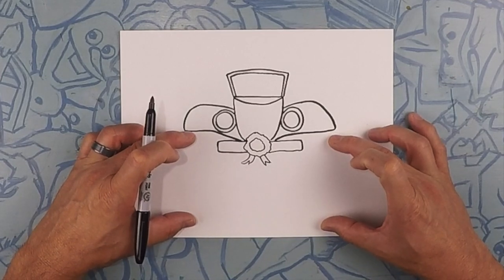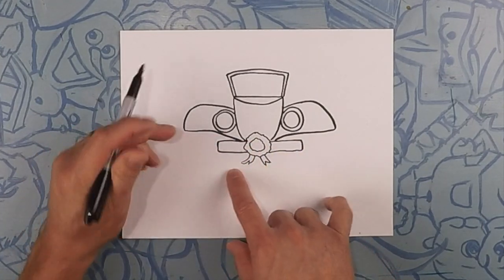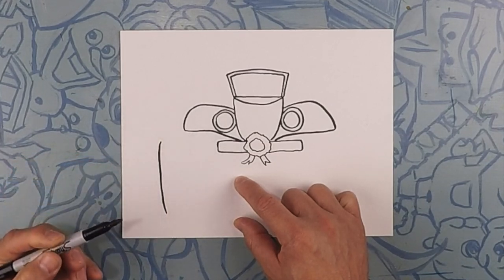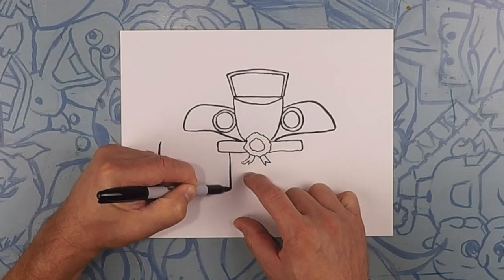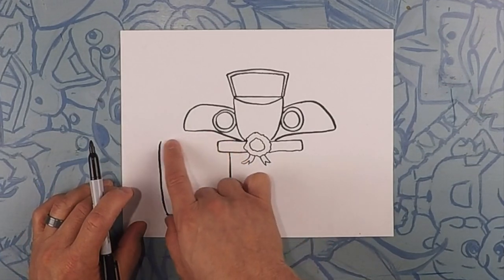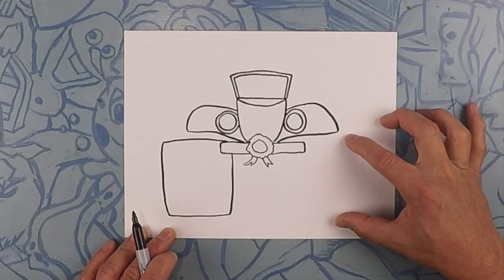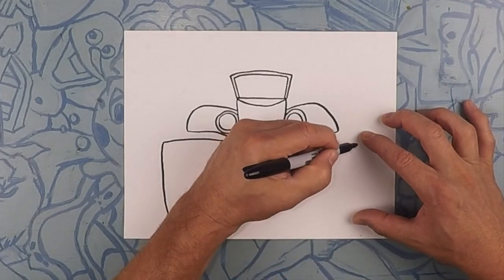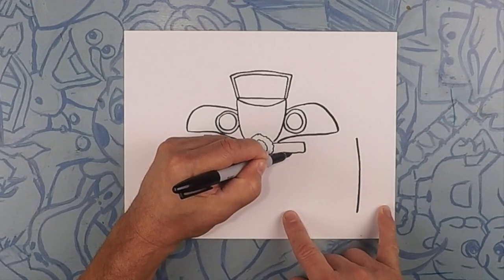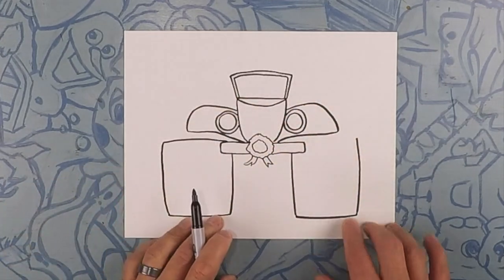Next we're gonna draw the tires. The tires are about this size — kind of like marshmallows, so they look like they're square but not quite square. About this wide, let's do a line here, kind of curving in just a little bit. That's one tire — this one curves in just the other direction, like that, and then we'll close off the bottom. Nice fat tire, and do the same thing over the top. One just like that on this side, but try and keep them the same size. Curve it in, closing off the bottom, closing off the top.